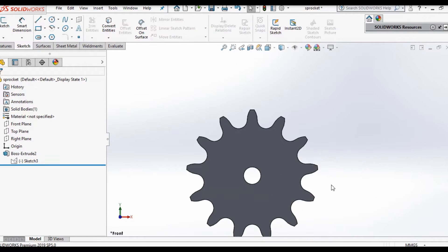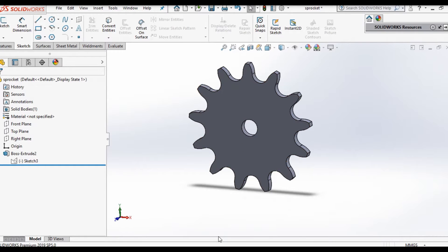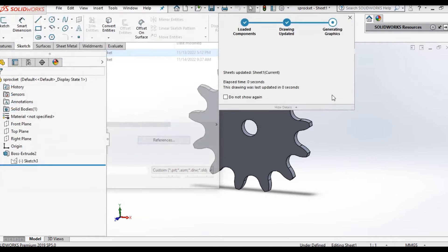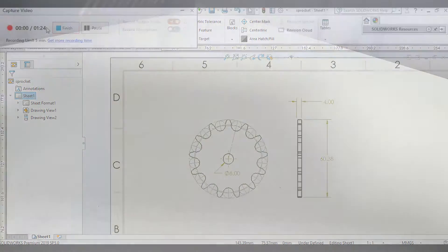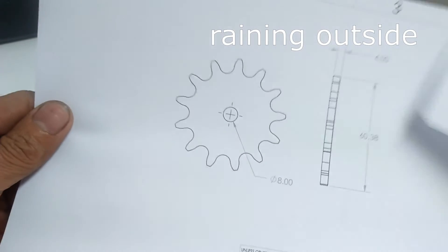I'm done with the sprocket model and since I will be making this by hand, I generated a drawing which I will print and use as a pattern. These are the drawings.